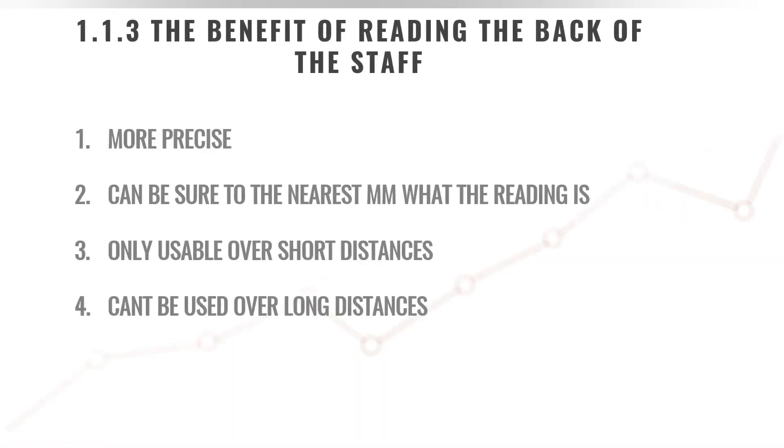The benefit of reading the back of the staff is that it's more precise and accurate — it takes away the guessing of having to divide the larger E markings into smaller pieces, so you know exactly what your reading is to the closest millimeter. There is a disadvantage: it can only be used over short distances and is not usable over longer distances, in which case you'll always return to the front face of your staff.